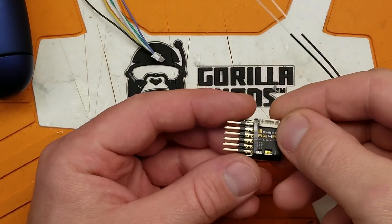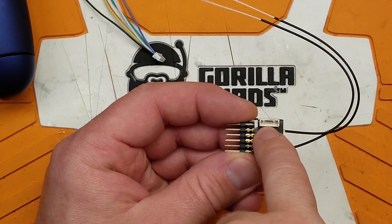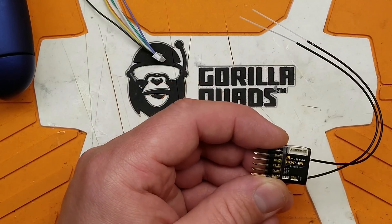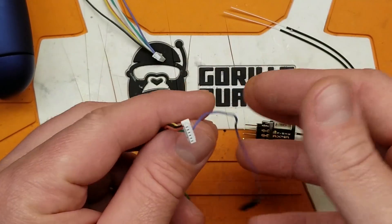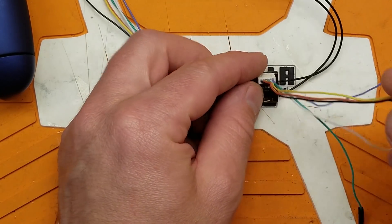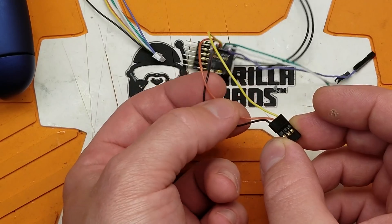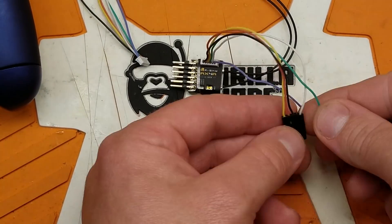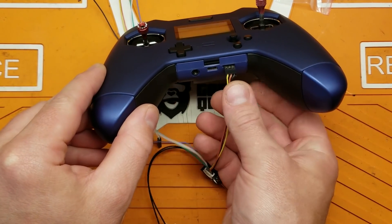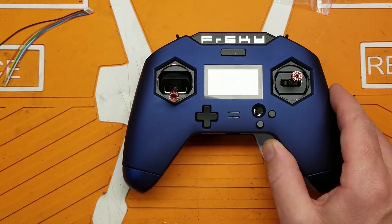To flash this, it's going to be a lot like any other FrSky receiver. They give you a connector here - from left to right: ground, power, and smart port wire. Conveniently they include a breakout wire with everything on it, so we connect this to the receiver and use this pin header. We'll connect it to our transmitter through the external smart port connector on the underside. But first we have to get the firmware onto our radio.